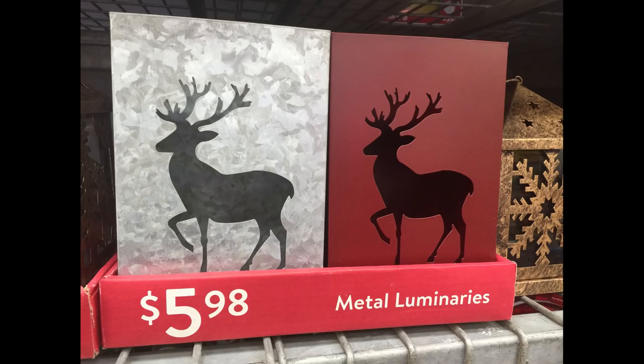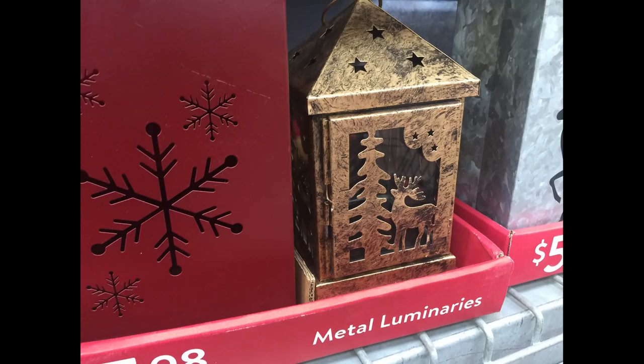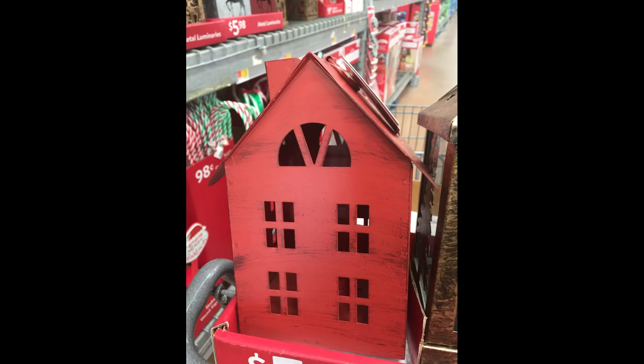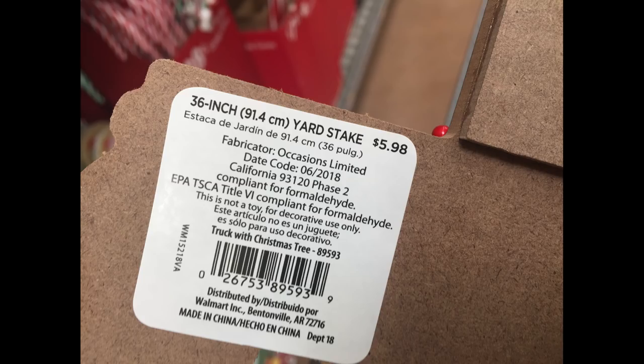For $5.98 they had these metal luminaries. The ones with the deer were my favorite. They also had one with snowflakes, then the smaller lantern with the deer, the tree, and one that looks like a little house. They all have a brushed gold metal look, and the red ones were just red with a little antique finish.